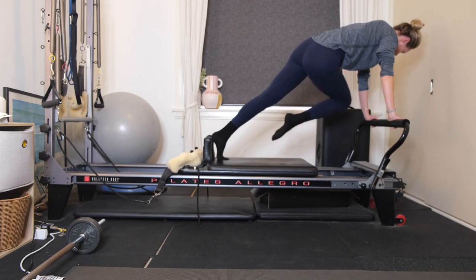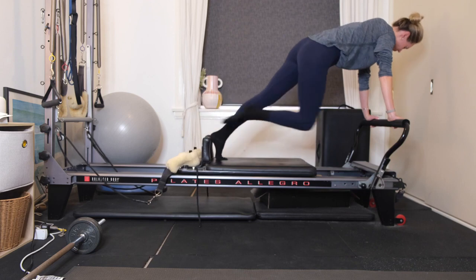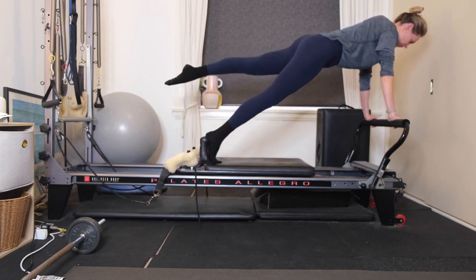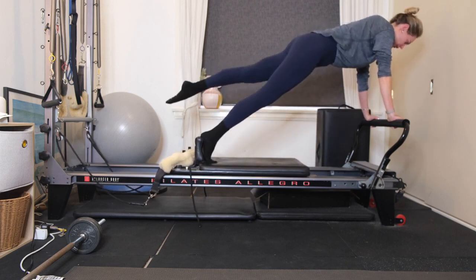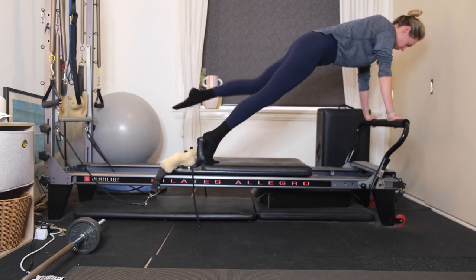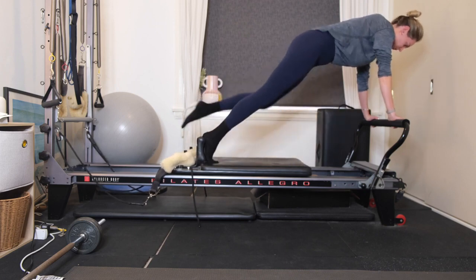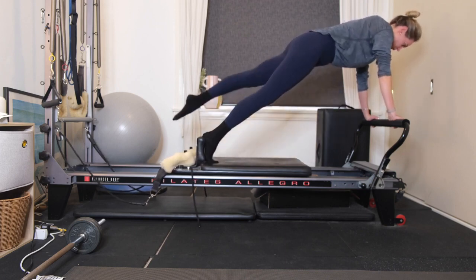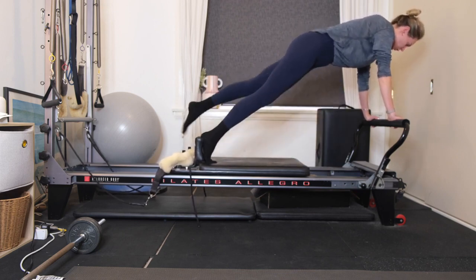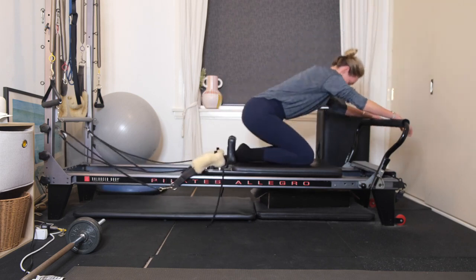Three more like this. Exhale, wrapping around for two. Last one here. Lower the leg down and swap to the other side. Lift the left leg off, exhale, bend the left knee, rotate around to the right elbow, and then extend. Five, finding length, four, three more, two, last one. Lower the leg down, bend the knees, and find a child's pose position. Reach your arms out long and roll out the wrists.